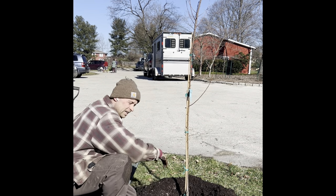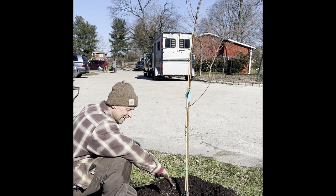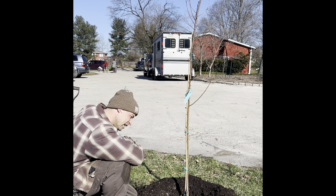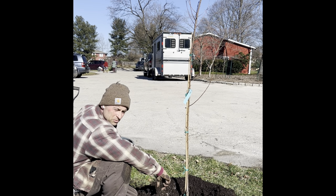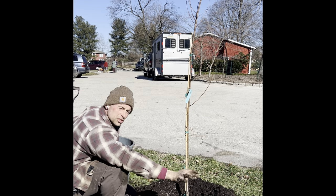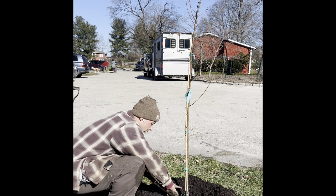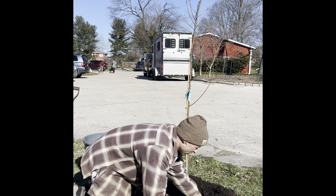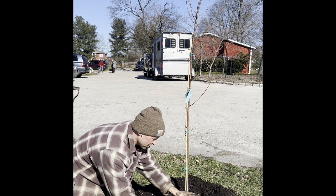I like to put the saucer higher on the edges so that when I go to water it, it all flows down to the roots right where I want it to go and doesn't just run off. When I'm finished, it'll look something like this before I put the fence on.